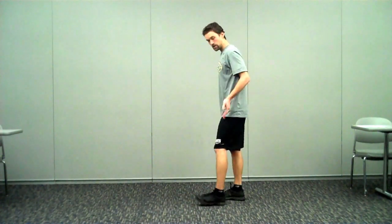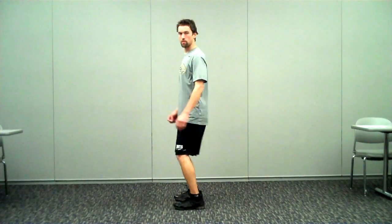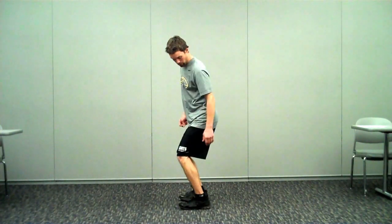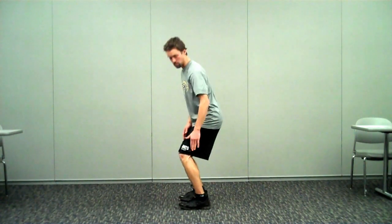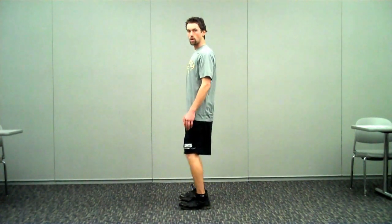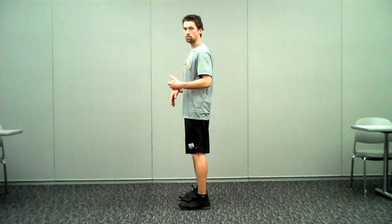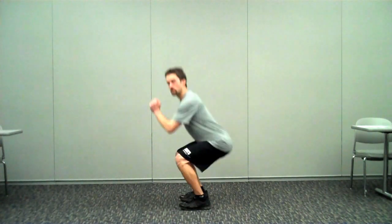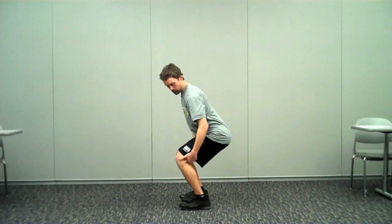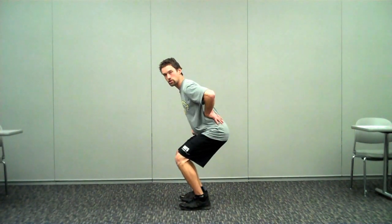From the sagittal plane or side view, when we're coming down from a landing, we want to land in about 30 degrees of knee flexion — we want that angle to be about 30 degrees. Then we want to move through at least 90 degrees. So if we start at 30, we want to get to 120. So we're landing at 30, moving through 90, with a lot of flexion at our knees, a lot of flexion at our hip, and flexion at our trunk.